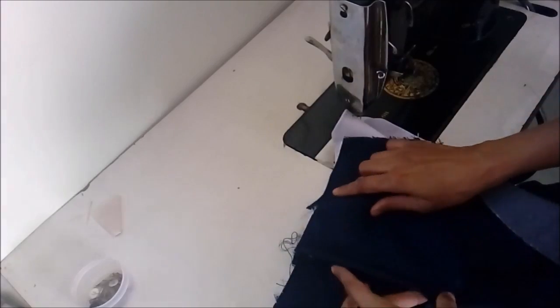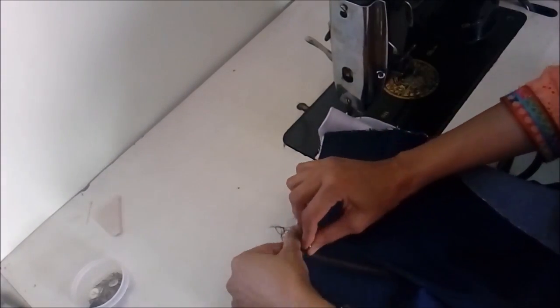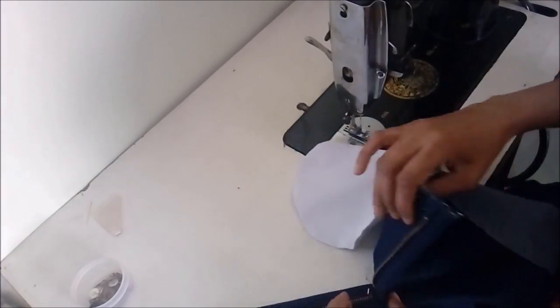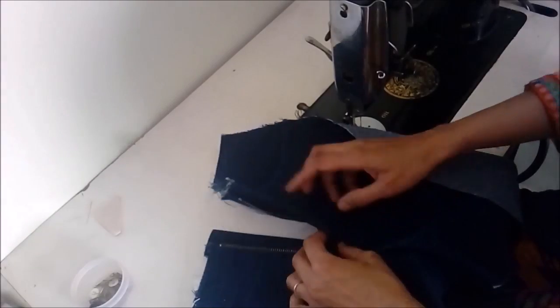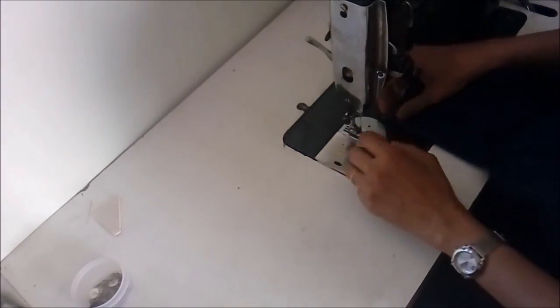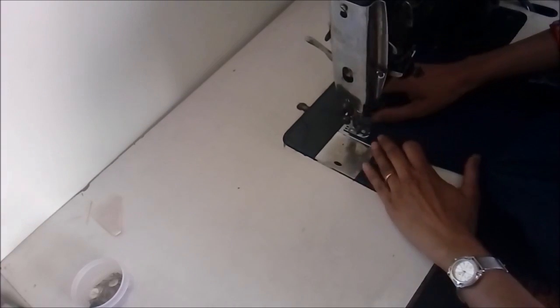So this is our fly zipper done — these are the top stitches. Using a decorative contrast color you can stitch this, though I am using the same color. The front and top zipper is done.